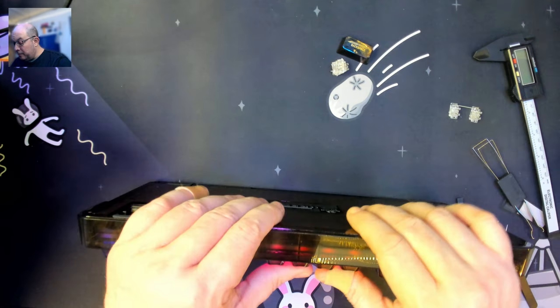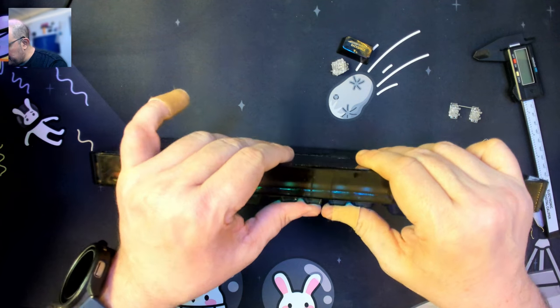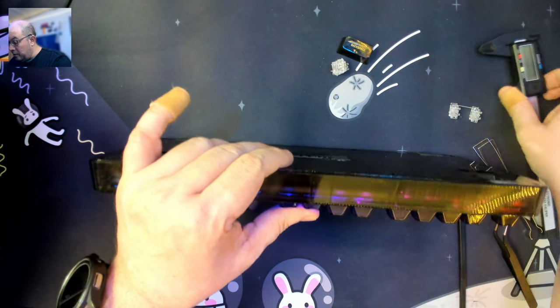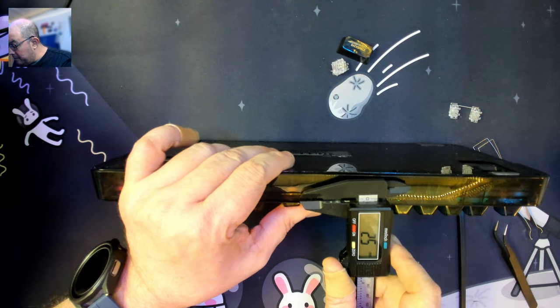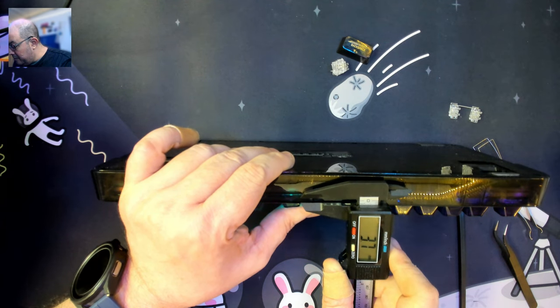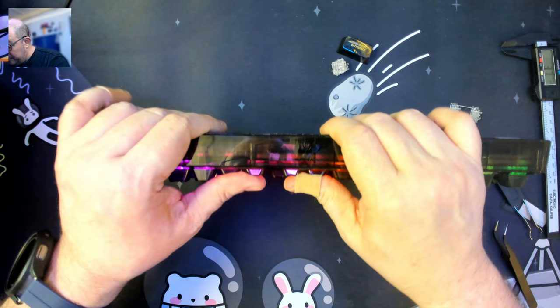Let's check out the flex. Now that we have lights, we can actually see. It has roughly about three millimeters of travel, maybe four. So it's not going to be extremely bouncy or flexy, but we do have a gasket mount.